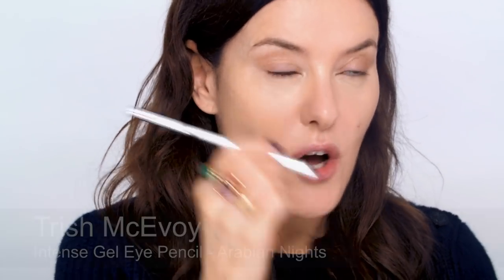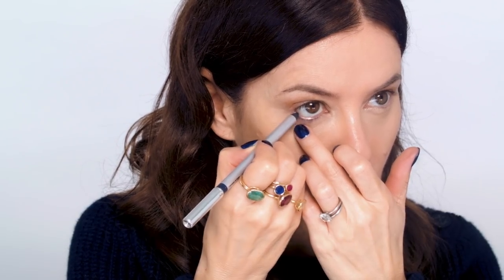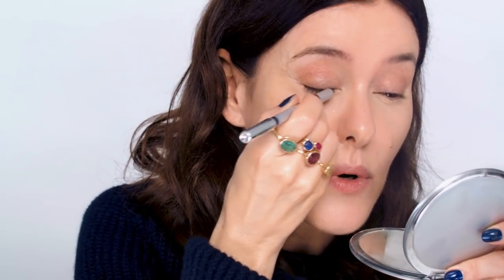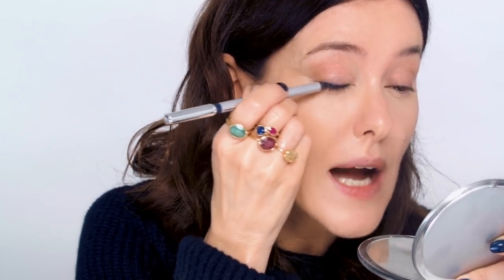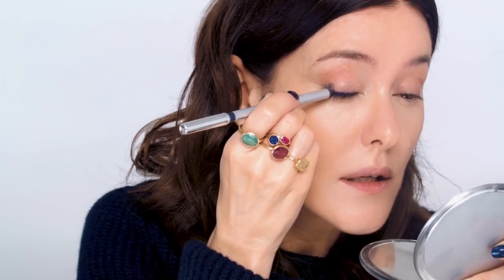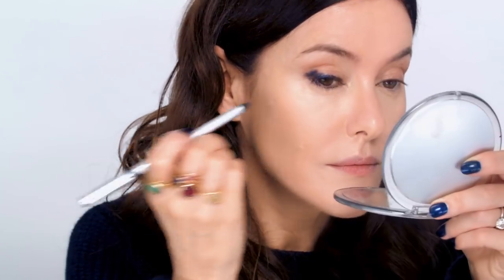Onto the eyes — I'm going to start with a pencil. This is a dark blue pencil by Trish McAvoy. I'm going to go along the waterline, then actually along the top of the eyelashes — not really doing a perfect line here, just working it into the lashes. And at the outer corner I'm just going to do a few dabs there. It sort of looks messy, but that's the intention.